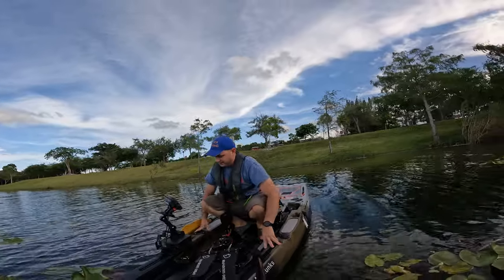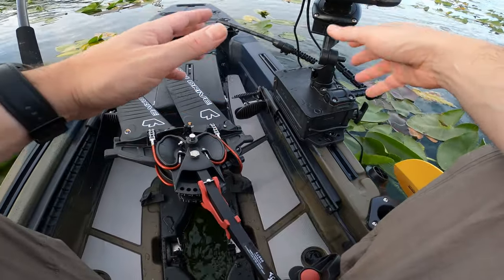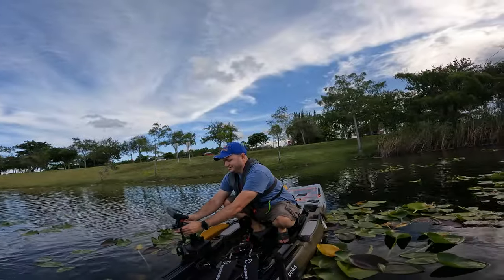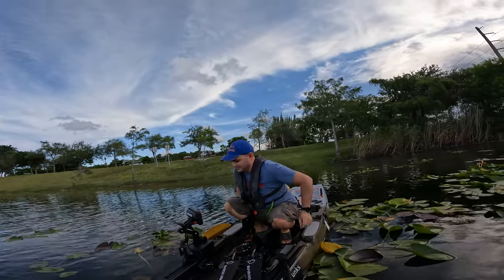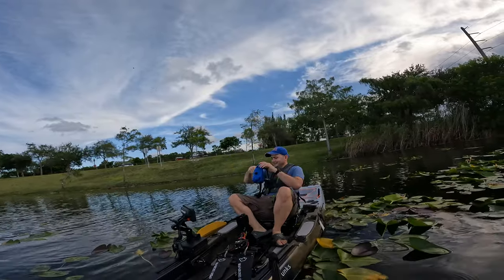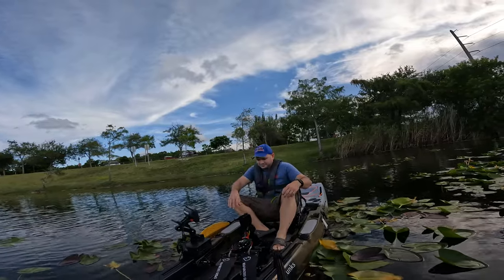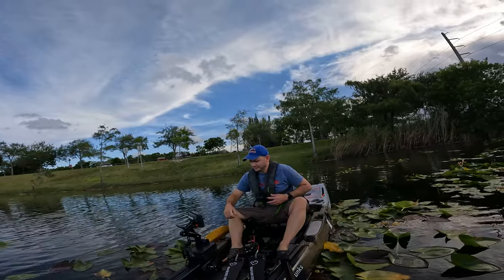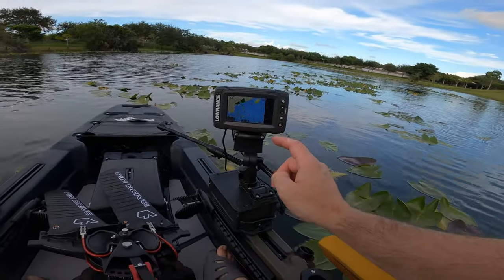We don't have the fish finder transducer connected because we didn't have time to set this up, but at least we have power. The amazing thing about this is you could just go like that. Oh my god, I hate when this happens — I have my keys, I have everything... shoot, that's not good.